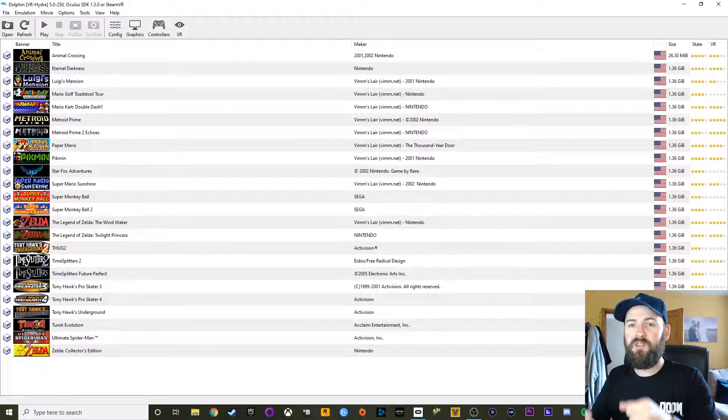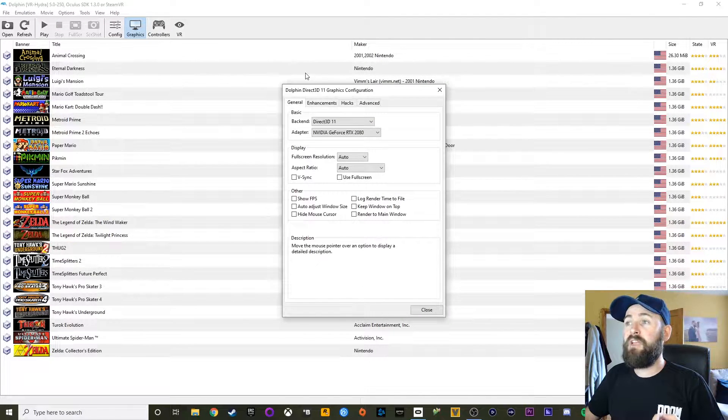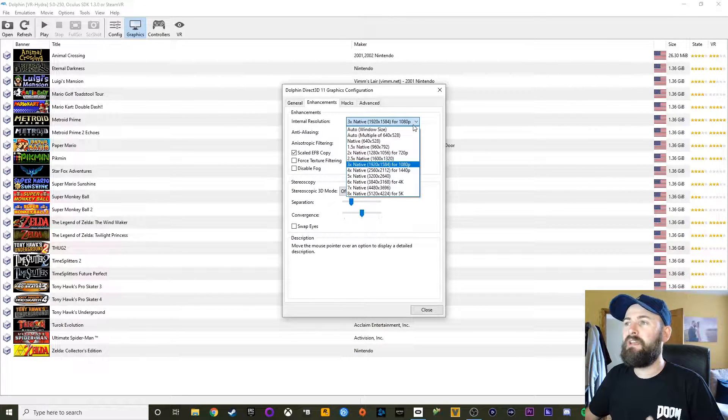Obviously seeing it on a screen isn't going to give you the best example of what it's like in the headset, but when you're in there it is 3D. I'm completely happy to make more videos touching upon different aspects of the emulation software and setup, but today I'm really going to touch upon one thing: I'll show you how it works and the difference when you play with the internal resolution. I've recorded a little bit of footage of Metroid Prime which I'll put up on screen now.